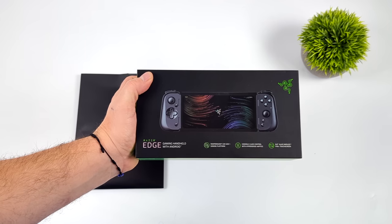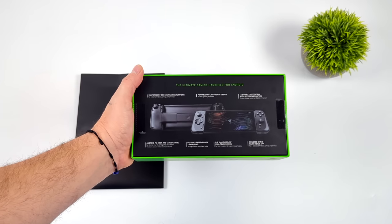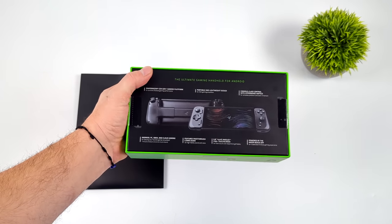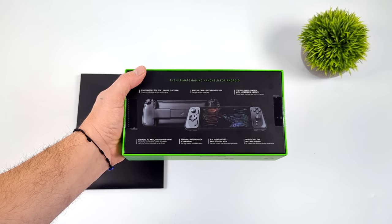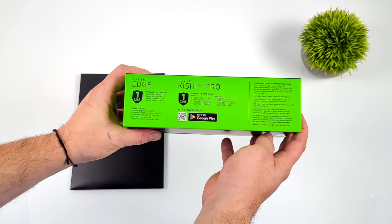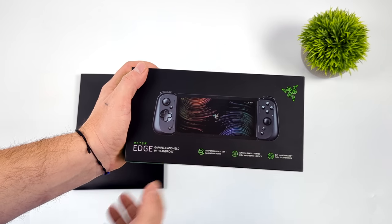This is the Wi-Fi version. They also make a 5G version. When this was initially announced, I did a video showing off the specs on their website. At the time, the Wi-Fi version and the 5G version were both listed with 8 gigabytes of RAM. But as it turns out, the Wi-Fi version only has 6. They didn't fix their website until a few days after a lot of people started receiving their units, so that was definitely a big disappointment — but it didn't persuade me from canceling my reservation.